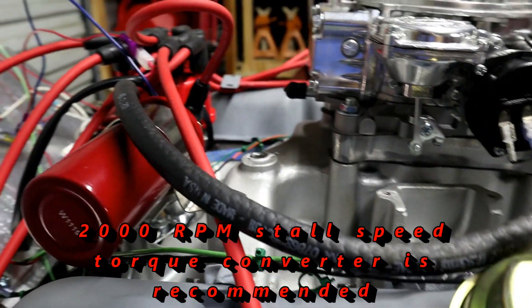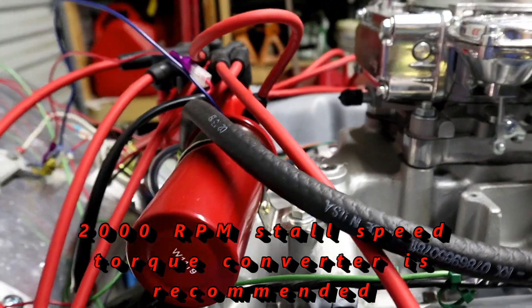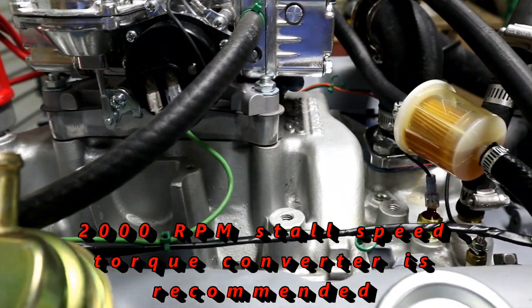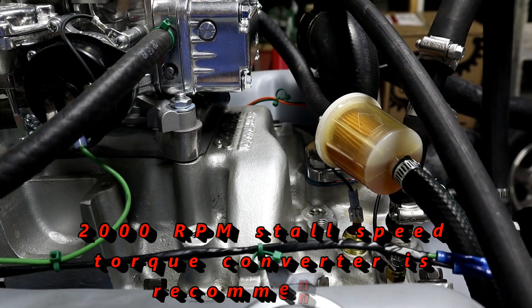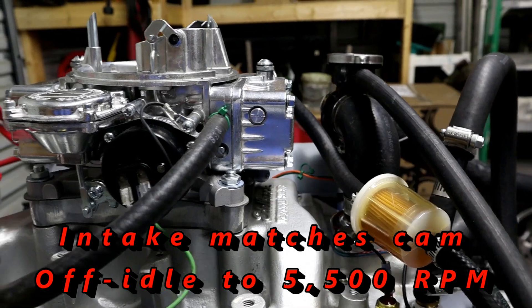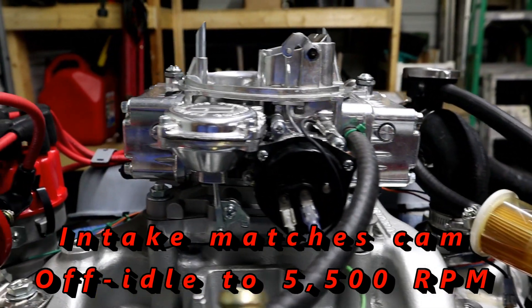The intake will be coming with it along with the distribution and ignition system. The intake is an Edelbrock performer, and that will be coming with it. The Edelbrock performer is rated from off idle to about 5,500 RPM, which is a great match for that cam.